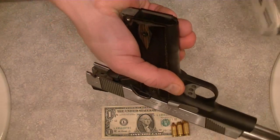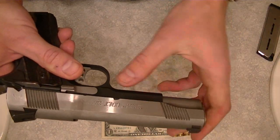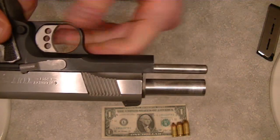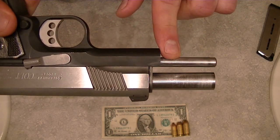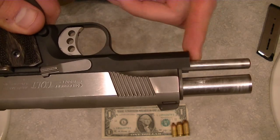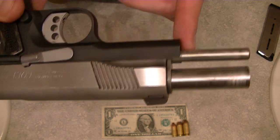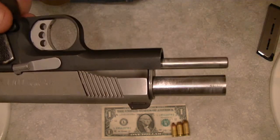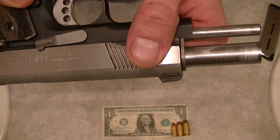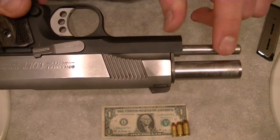We're going to drop the magazine out of the pistol to get that out of the way. One other thing I will talk about on this gun is that it does have a full-length guide rod. Our Series 70 pistol does not have one. You can set this gun up without the full-length guide rod and the standard bushing setup that we saw in the last video. There are some manufacturers who claim that a full-length guide rod reduces the wear on the frame a little bit. I couldn't really speak to the validity of that statement, but there is a slight difference in the way that the pistol is disassembled when it has a full-length guide rod in.